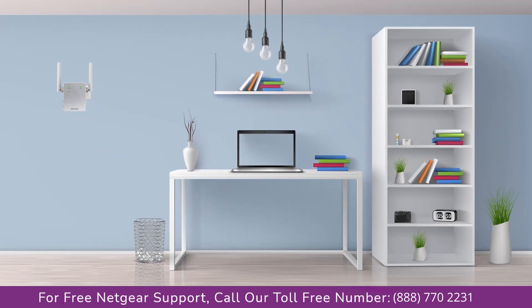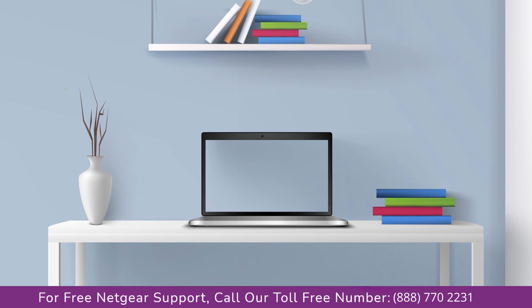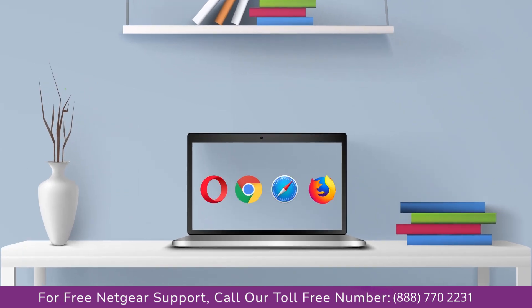Once it's turned solid green, we can now head to our laptop and begin configuring our Netgear range extender EX2700. You can use any browser you like, such as Internet Explorer, Chrome, Safari, or Opera Mini. Go ahead and open your preferred web browser.